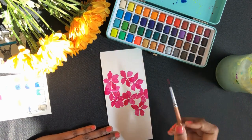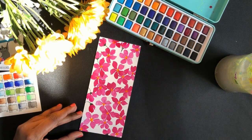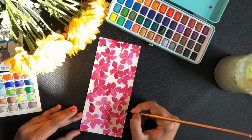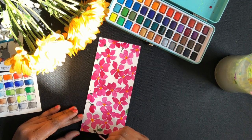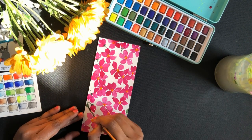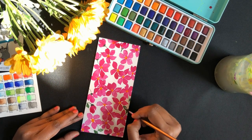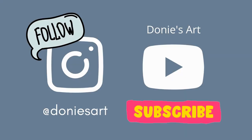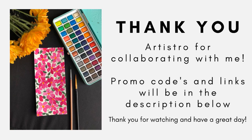I'm a floral artist. I use a lot of greens in my artwork and I'm excited to see all the shades of green in this 48-color set. Do check out my Instagram page Donnie's Art and follow me there, and subscribe to my YouTube channel. Do like this video, and if you're buying anything, links and promo codes are mentioned in the description.